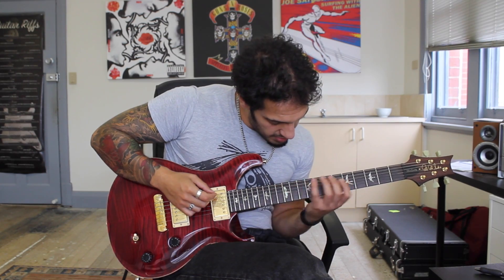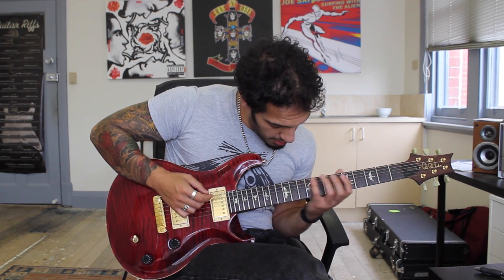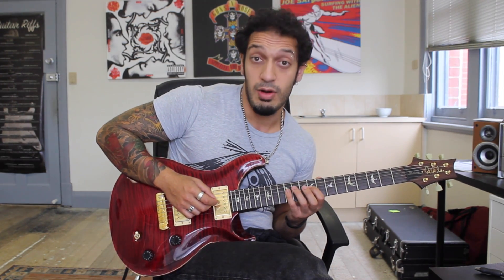So for the start of that, I'm basically doing an E minor or an E minor 7th arpeggio. I'm playing 12 of the 6th string, 10 of the 5th and then 9 of the 4th. And then after that I want to play 12, 11, 9 on the 4th string.